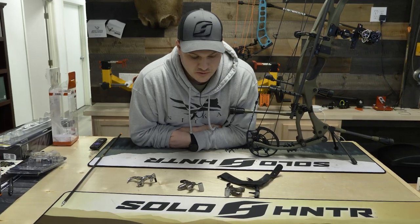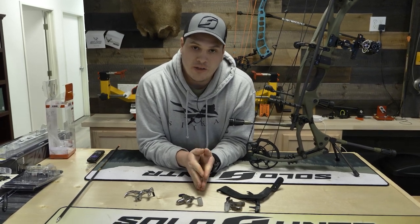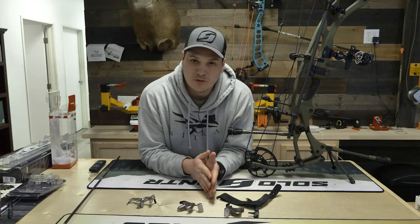Hopefully that gives you some information on the types of releases that are out there. There are a lot of different choices and different manufacturers. You just have to find the one that fits your hand and your shooting style the best. Get used to it, shoot it a lot, and that'll be the best way to improve your shooting.